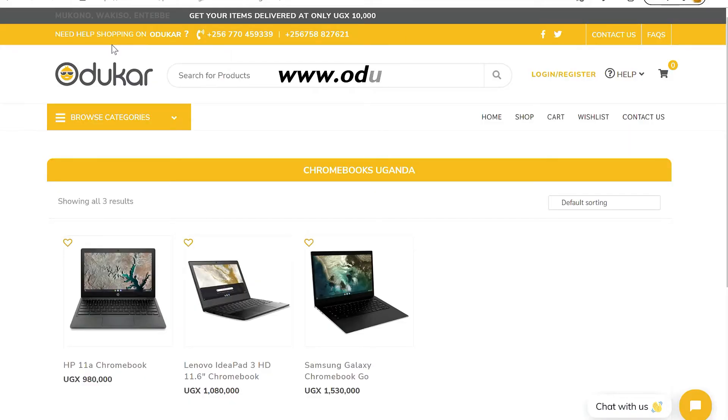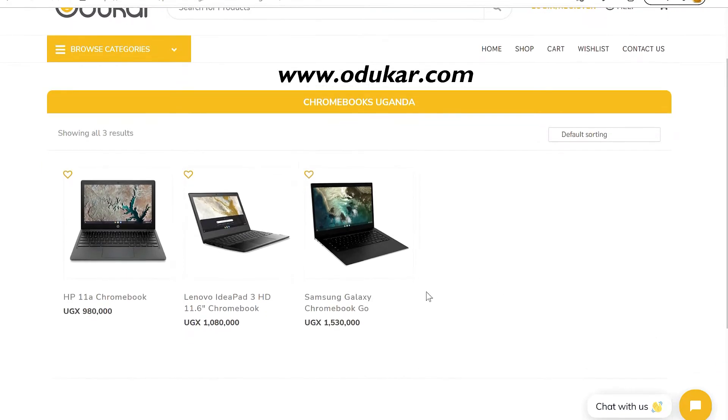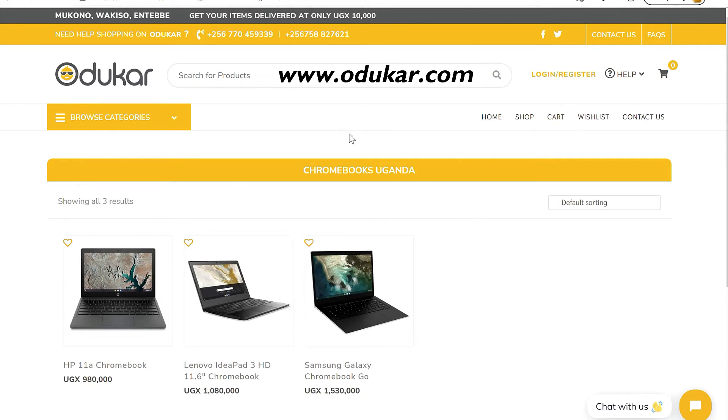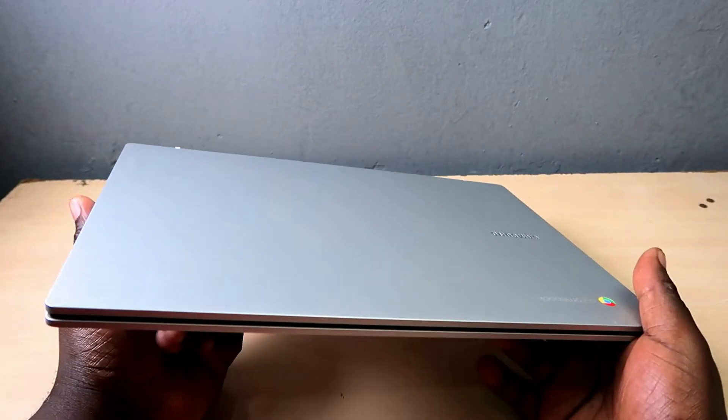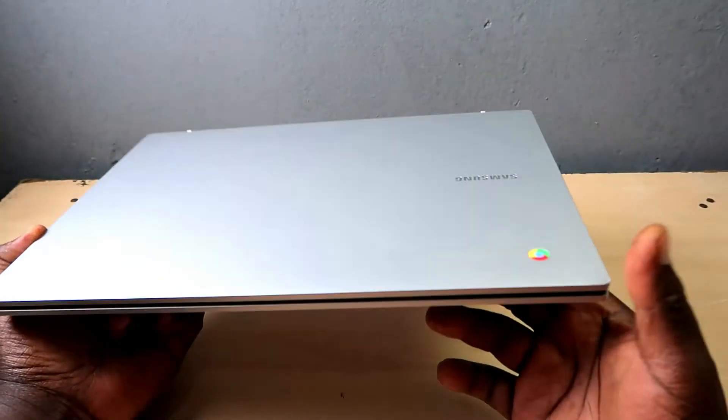Before we dive into the setup process of this Galaxy Chromebook, if you're looking for one in Uganda, go to www.oduka.com — that is the one place you can buy a trusted Chromebook right here in Uganda. Oduka.com is your number one trusted online store for all your electronics. Go right now, click on oduka.com, and buy yourself a wonderful Chromebook.